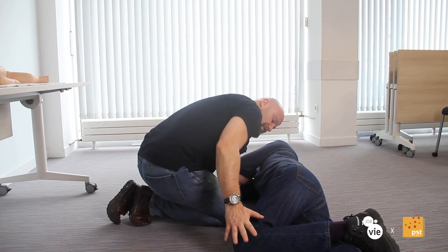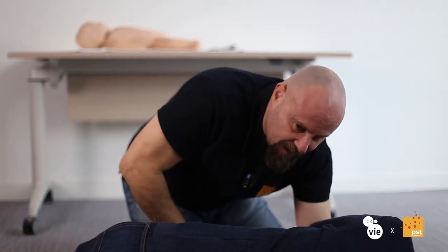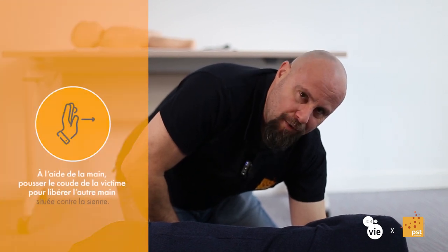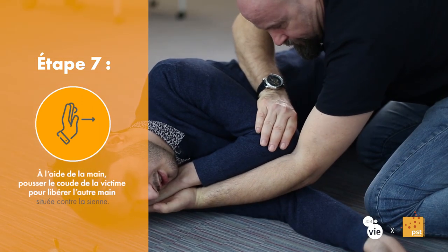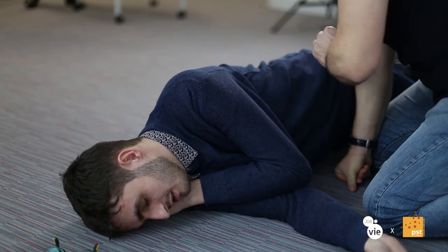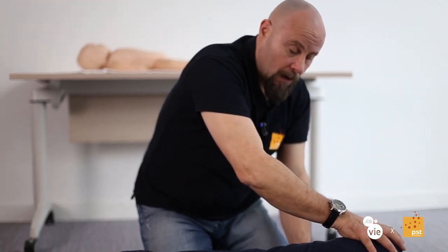Une fois que le genou est au sol, cette main devient libre. Mais l'autre main qui est en contact avec sa main à elle va être encore bloquée. Pour pouvoir dégager ma main sans que la sienne bouge, je bloque au niveau de son coude, je dégage, je fais glisser ma main délicatement et la victime se pose sur ses bras.